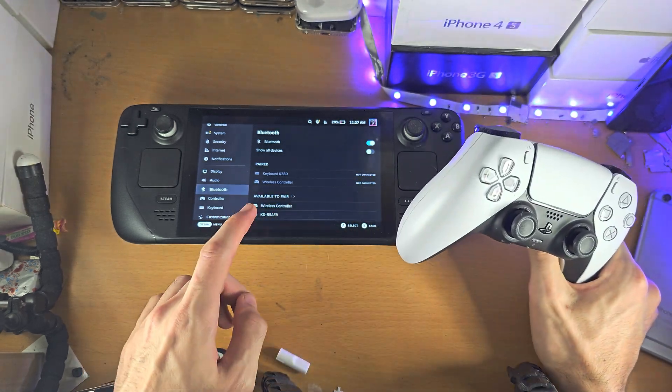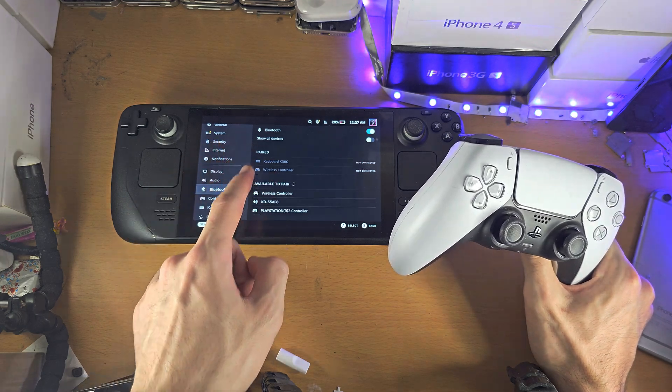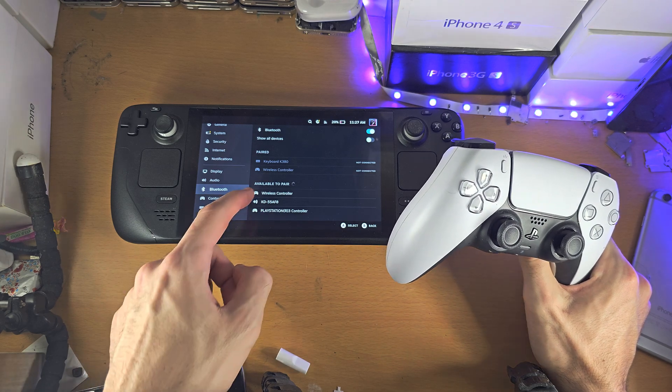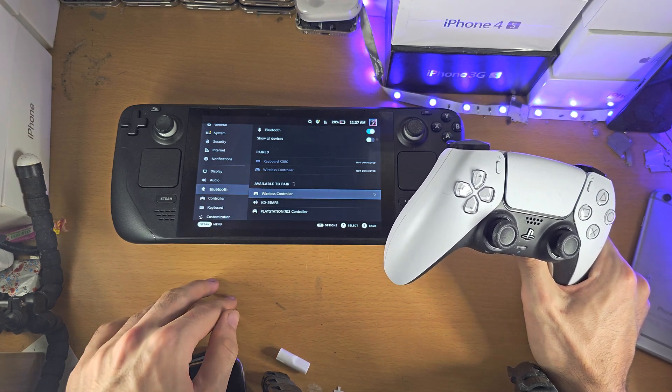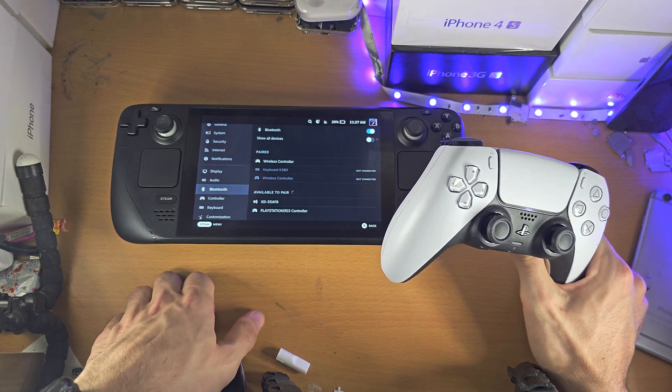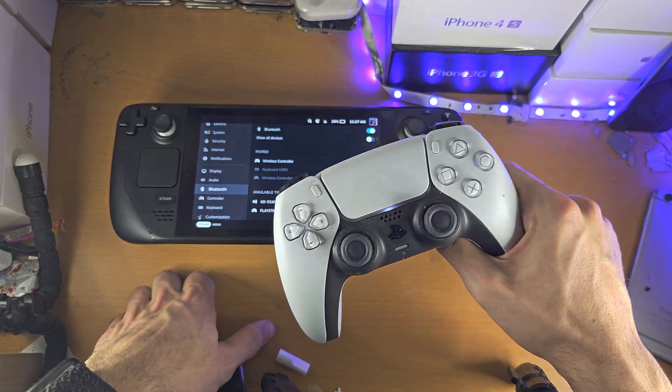Once we see this rapid blinking, we're just going to stay on this pairing page. We can see the wireless controller is showing up, so let's tap on it. And you can see that the PS5 controller has been connected.